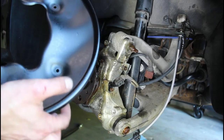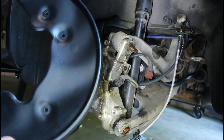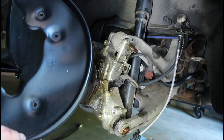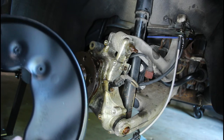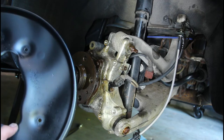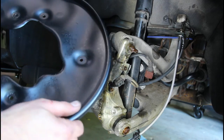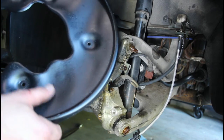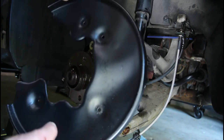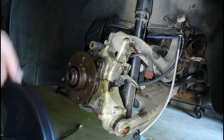Now the heat shields are ready to go back on. They're far from perfect, but at least they're protected now. Once aluminum or steel corrodes and there are a bunch of imperfections in it, sometimes it's hard in the oven for the powder not to bubble the finish. This obviously did bubble a little bit, but at least it's going to look nice and dark and be much better than it was.